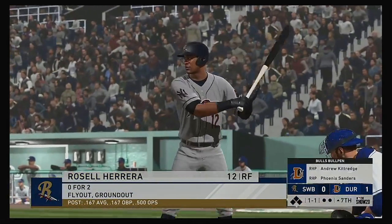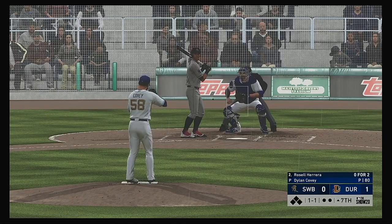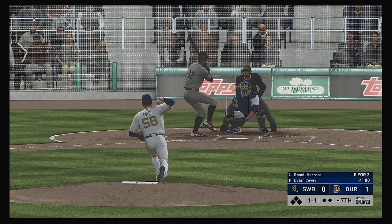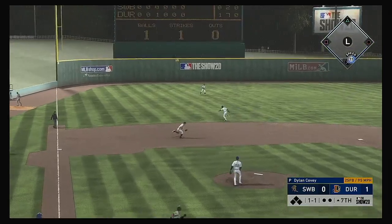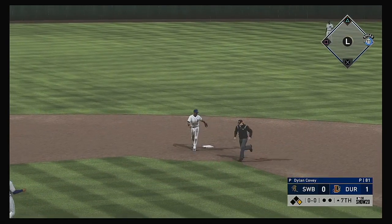Striding in, Rossell Herrera, to start the seventh in what's been a fast-moving pitchers' duel to date. The one-one — hard ground ball to third and that's through in the left. So a leadoff single here to start the seventh.